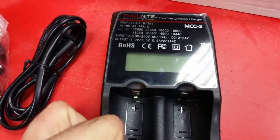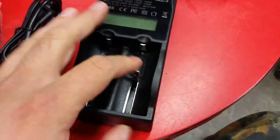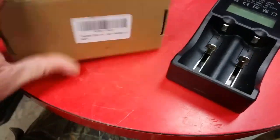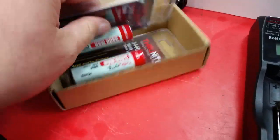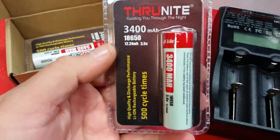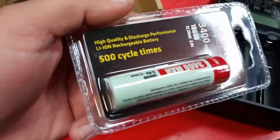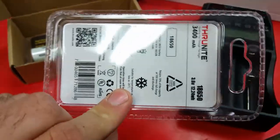I've only had flashlights that take the 26650s and 18650s. I also got a set of their batteries — these ones come in a fancy blister pack, 3400mAh, 500 cycles.